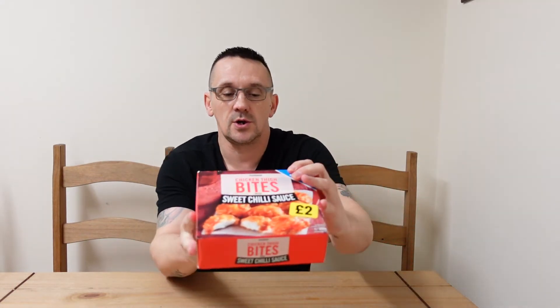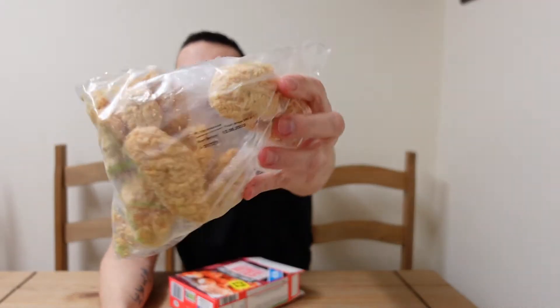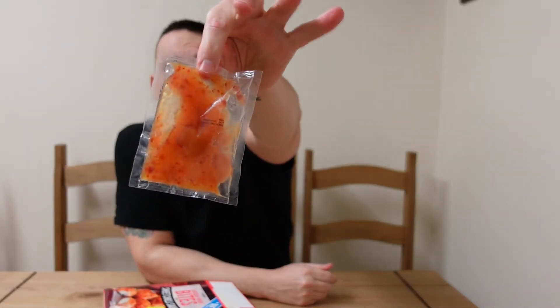Let's have a look and see what it says. Spectacles on. Chicken Thigh Bites with Sweet Chilli Sauce. Cooked Chicken Thigh Chunks with added water in a breaded coating with a sweet chilli sauce sachet. That's good, so you can put as much chilli sauce on as you like, or as little. 25 minutes in the oven. And there's your bag of chicken thigh bites and the magic sachet of sweet chilli sauce.